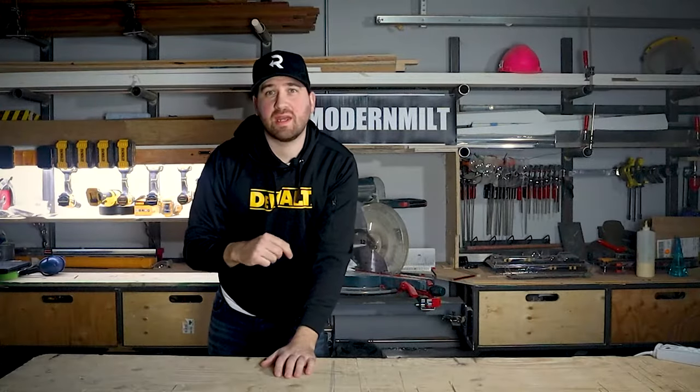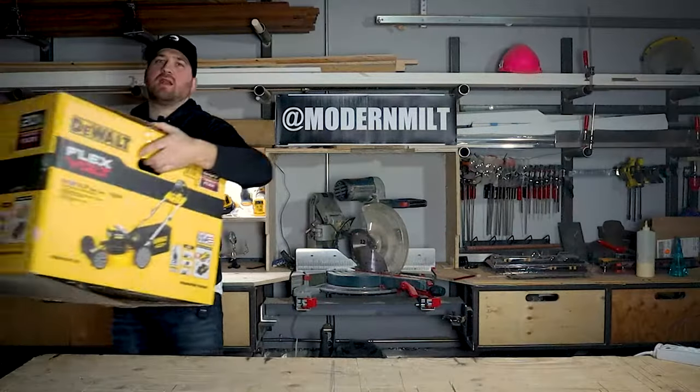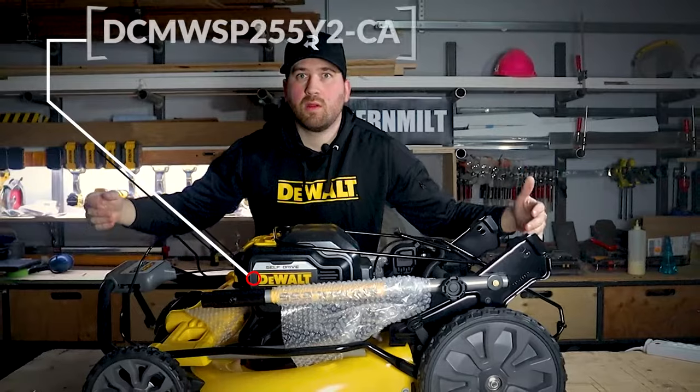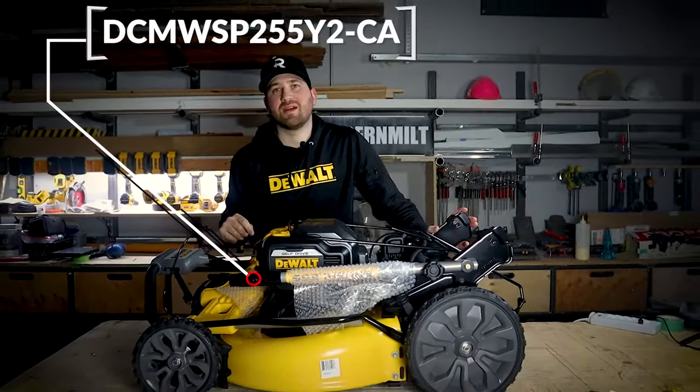What's up everyone, I got another video for you today on the DeWalt lawnmower. If you want to know more about this, let's jump in the video and get started.